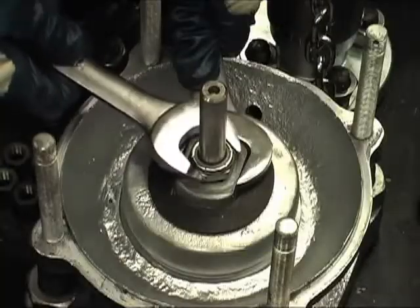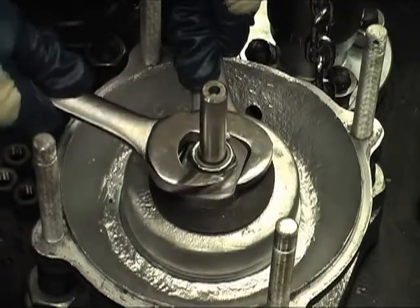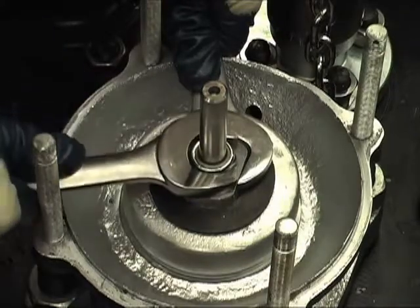Put a wrench on the flats of the O-ring retainer and another wrench on the top lock nut. Hold the retainer in place to prevent it from rotating while backing off and removing the top lock nut.